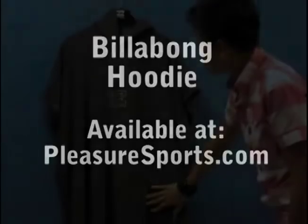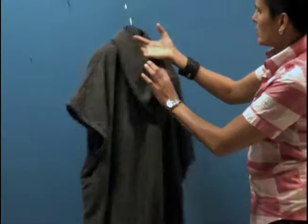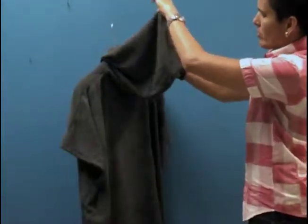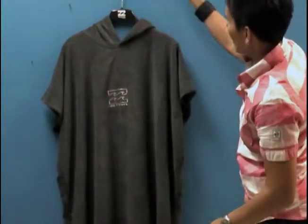This is a great towel-like function. Basically what you do is you put it on over your wetsuit or your bathing suit when you're staying at the beach or the parking lot and you want to change your clothes.